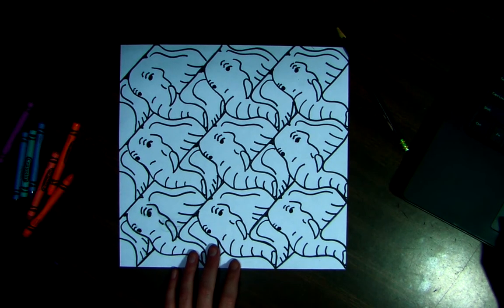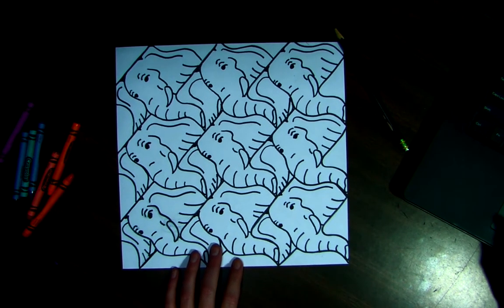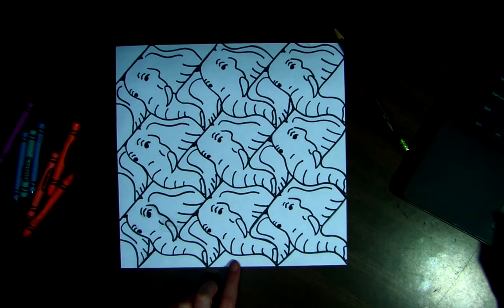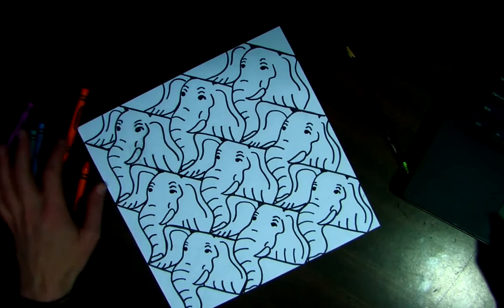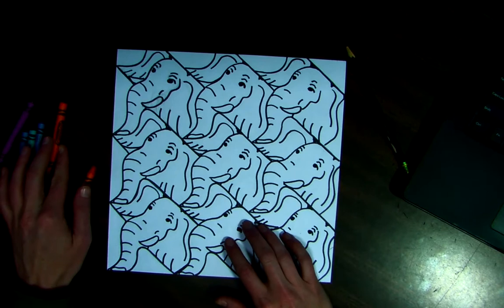Hi friends, today we're going to be adding color to our tricky tessellations. If you have not finished adding your details to your tessellation or tracing with your black marker, you want to do that first.